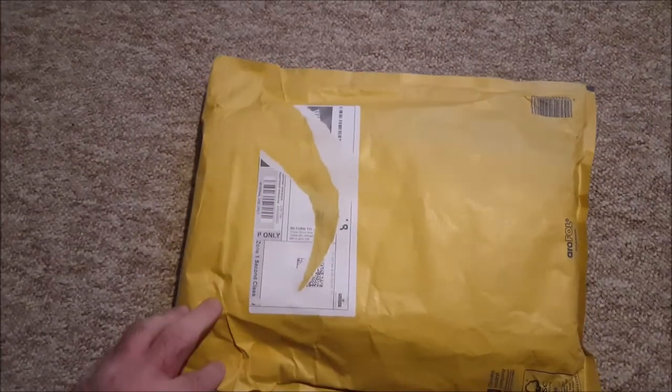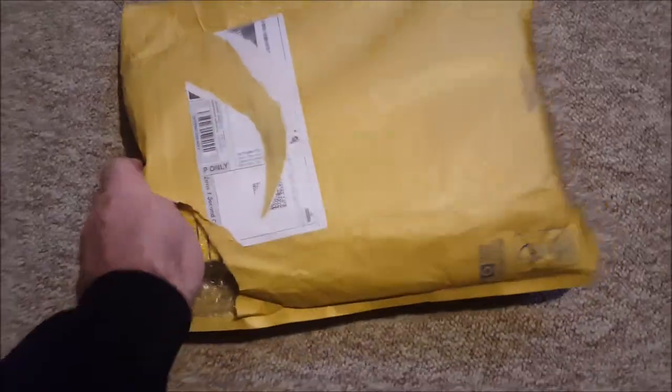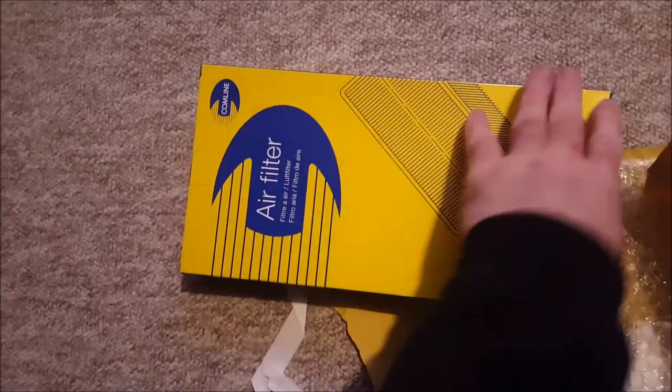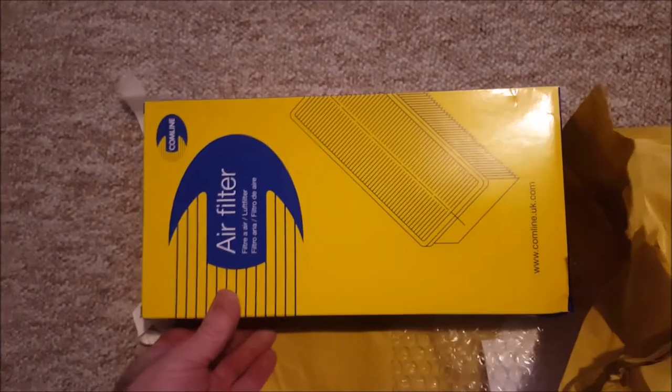Here we go, another parcel — an obvious one keeping the shape. I said I wasn't going to be so cheap anyway. There we go, a new air filter for the car, a Comline one. That will do till I get my upgrades.